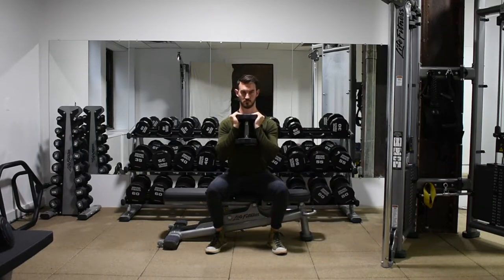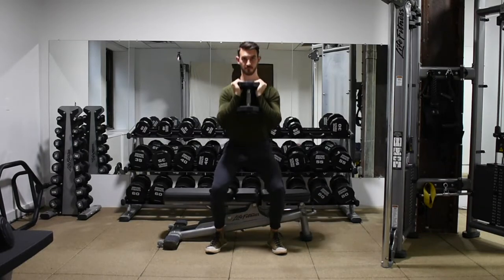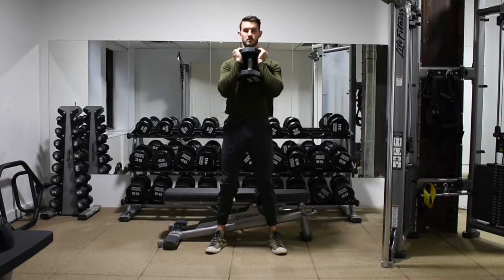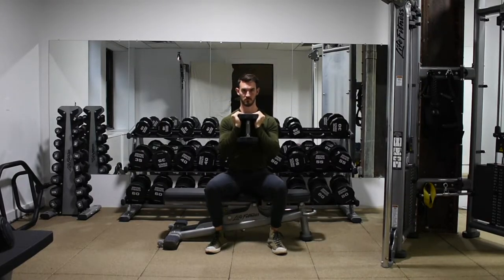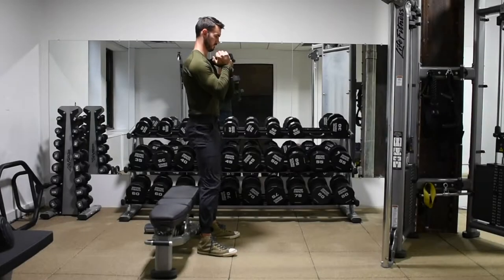Goblet box squat. I'm going to perform this with a dumbbell and a kettlebell. We're going to sit back onto our heels when we go to sit down, keeping our chest nice and upright, opening our hips as much as we possibly can so our knees track over our toes and do not cave in.